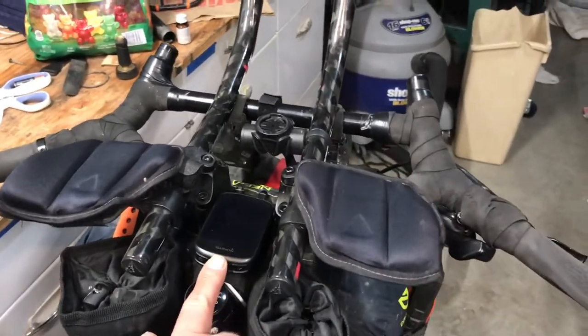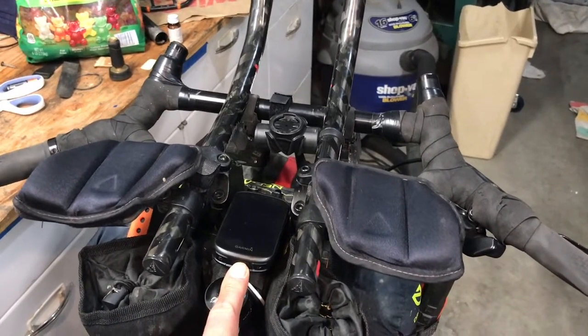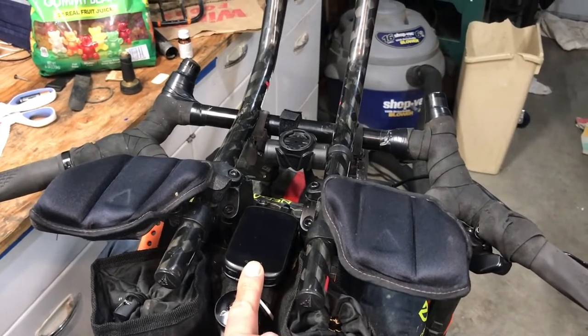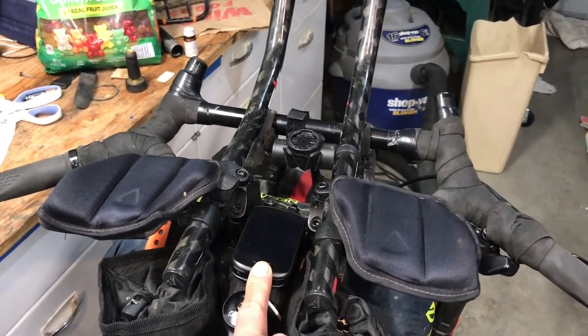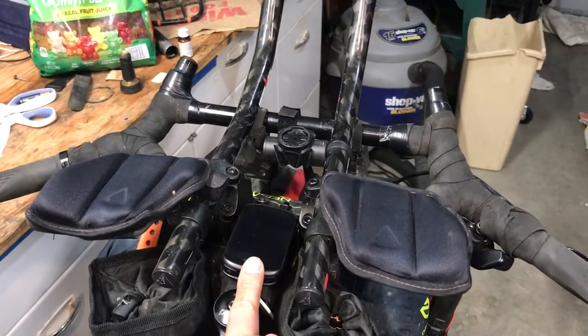This right here is a GPS unit that has the course in it, so I basically just have to follow this. This is a big upgrade from last year — last year I just had a watch GPS and was trying to stick to a line. This unit actually has the whole map on it, so hopefully I'll improve in that regard.